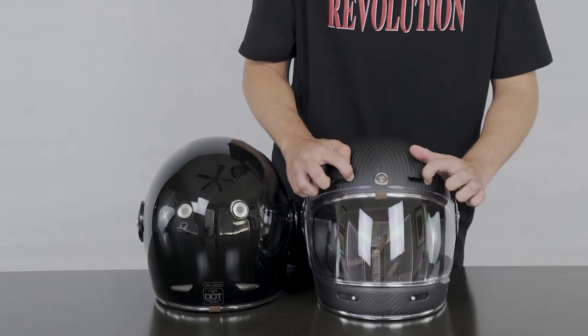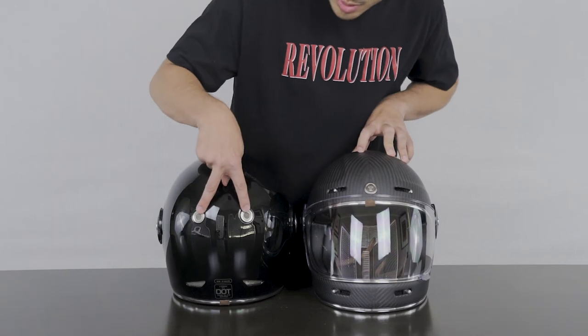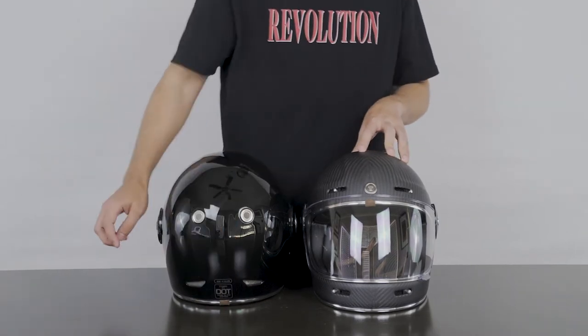Next I'm going to go over the ventilation system. On the front you do have four ports — two at the top and two at the bottom — that both do have doors that you can open and close. And then on the rear you have two at the top and two at the bottom for maximum airflow.